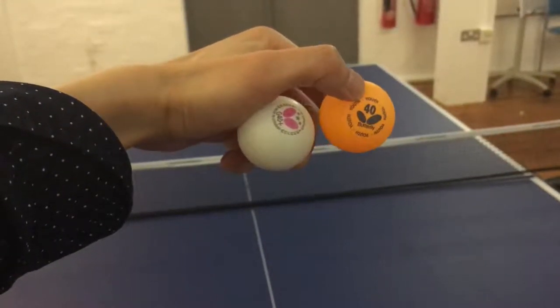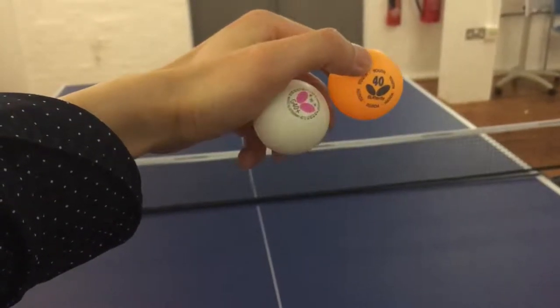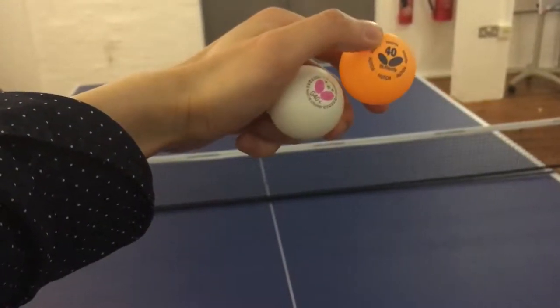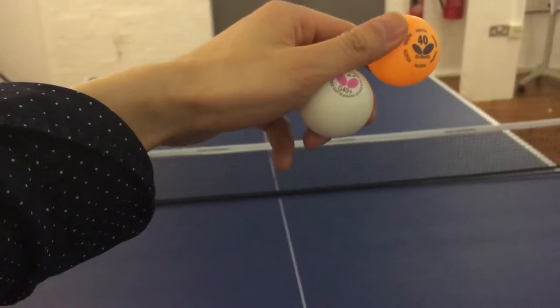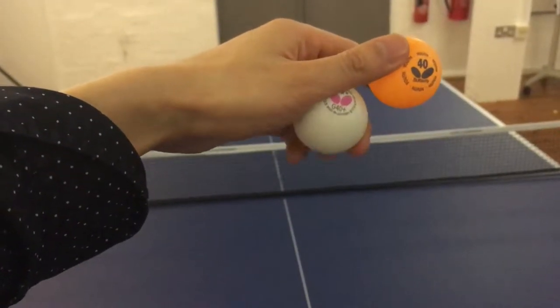I just want to show you the difference between a cheap youth ball, or the easy ball, against the more expensive one — this costs twice as much, maybe three times as much. Both are made by the same company, Butterfly.